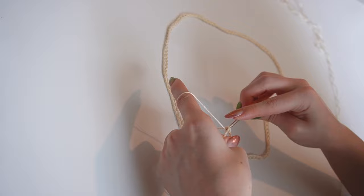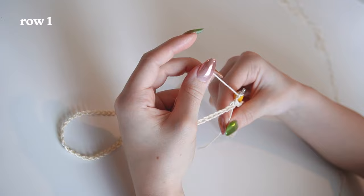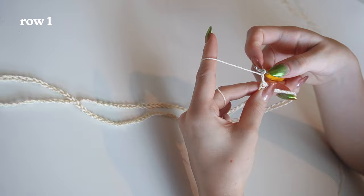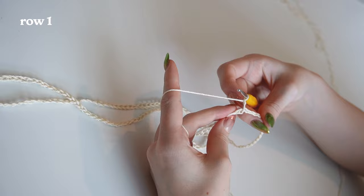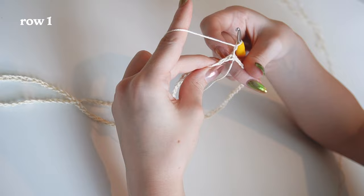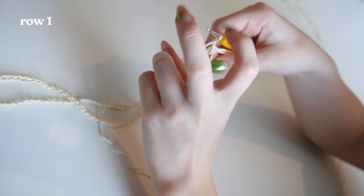Grab your yarn and make a slip stitch — pull through both loops. Now chain two; this chain-2 counts as our first double crochet. We're going to do double crochets all the way around in every single stitch. This is considered our first double crochet, so now I'll do the remaining 143 double crochets. For every row we do, we'll end and start the same way.